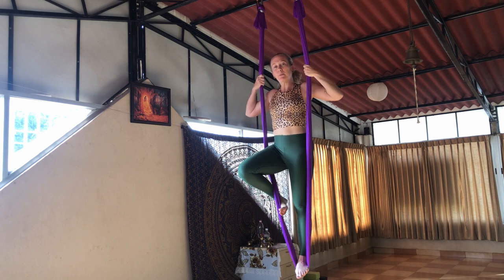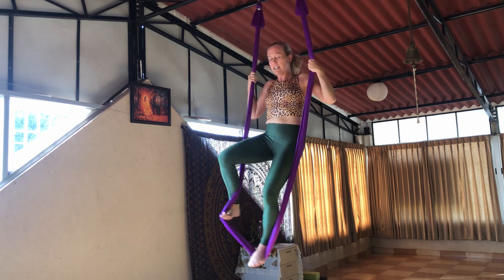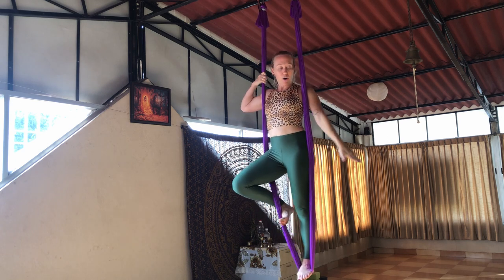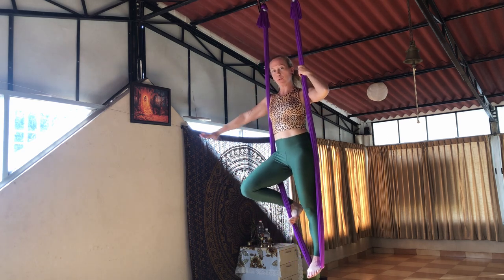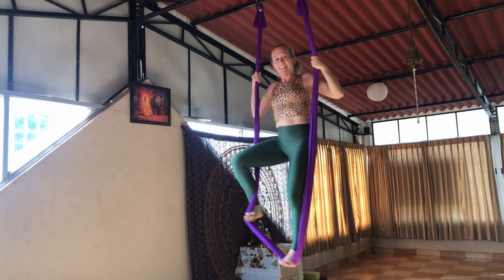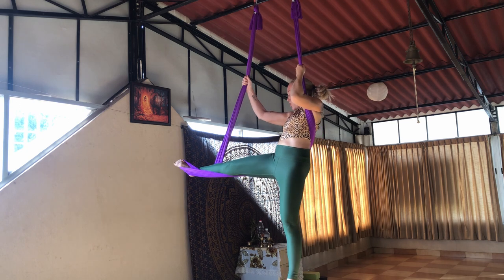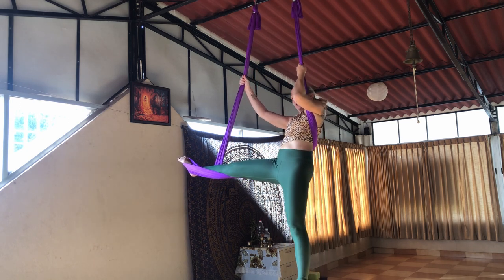Hook the foot and bring it up to start, so it's higher by the knee. Then slide the left foot out and down as you push the right leg out to the side like this. Then from here, slide the fabric so it comes all the way into your lower back.